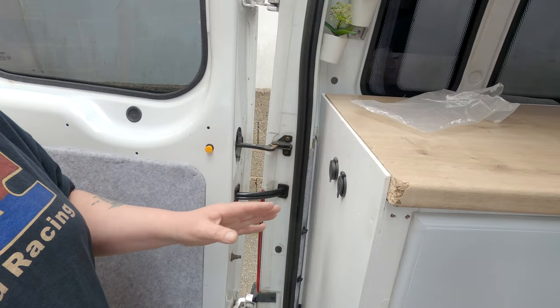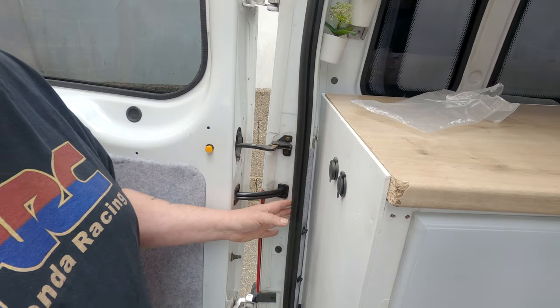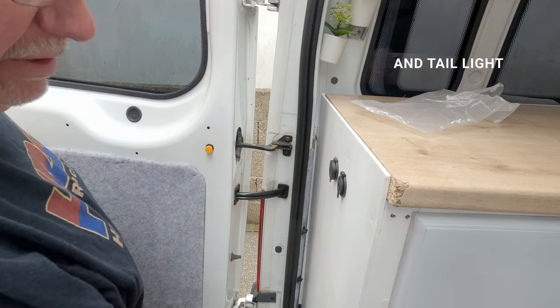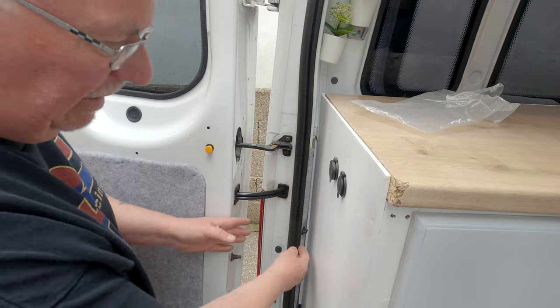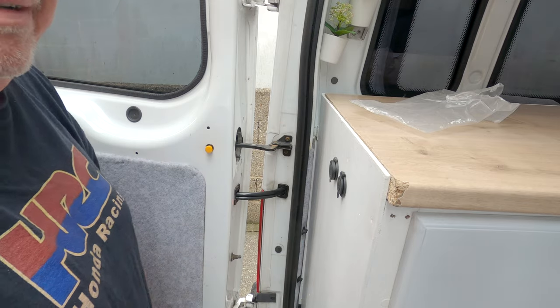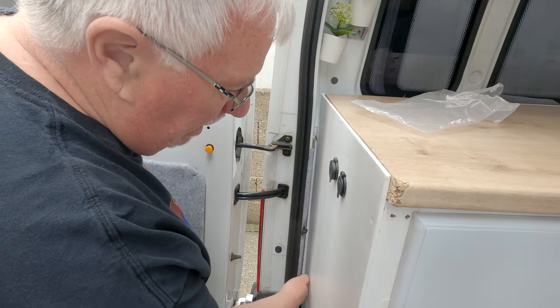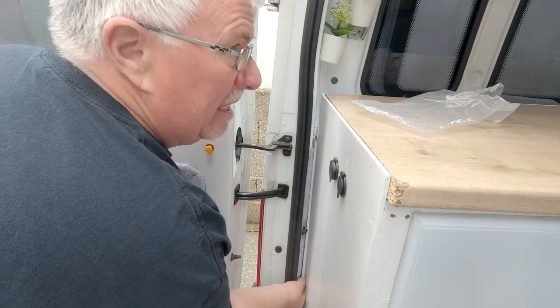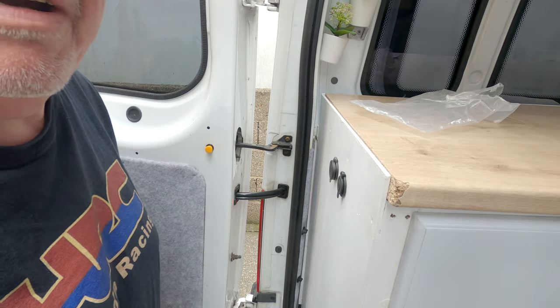I've got to run a wire from the passenger side indicator, so I need to take out the cluster and have a look from there. If you've got built-in cabinets and things you may have a struggle getting into the actual bits that release it — you'll need a pair of pliers.